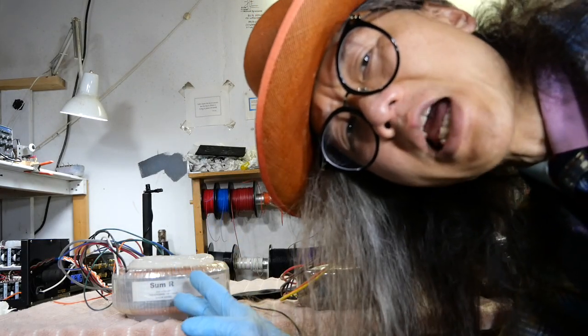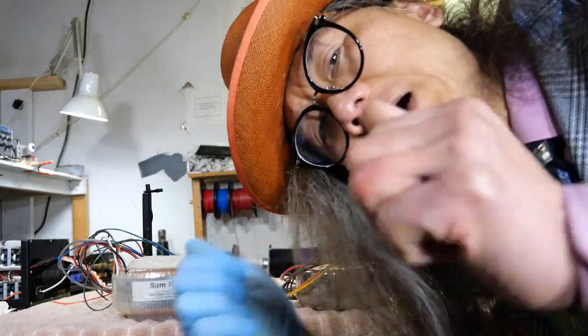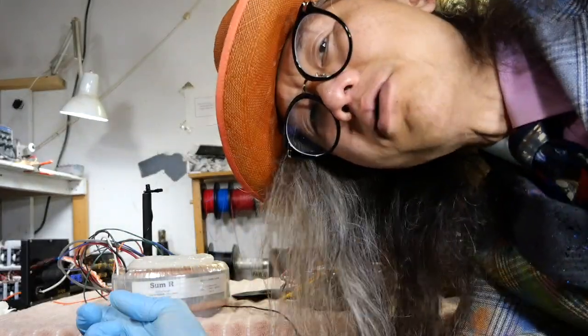Sorry guys, I pressed the wrong button on the camera and shut it off. This is the second part of the video, but I have joined them together so we keep going.